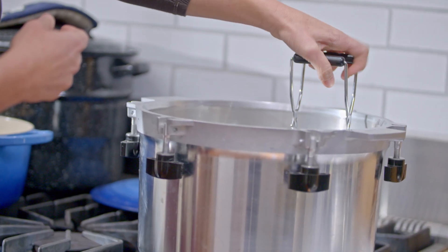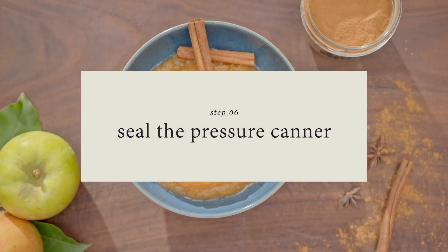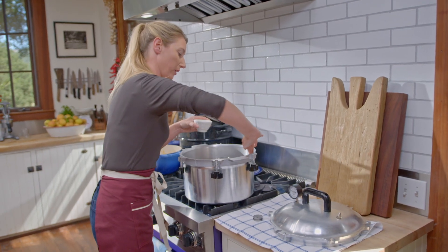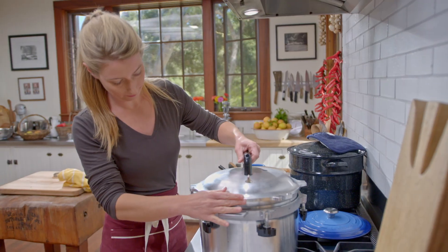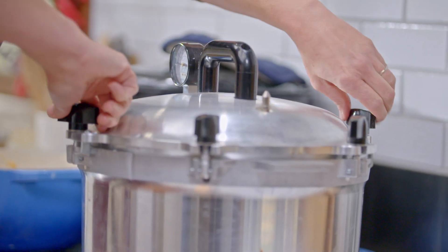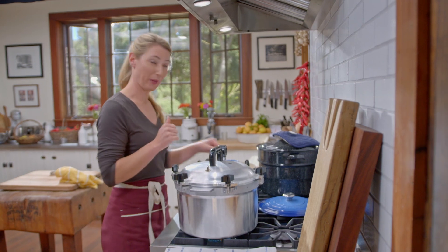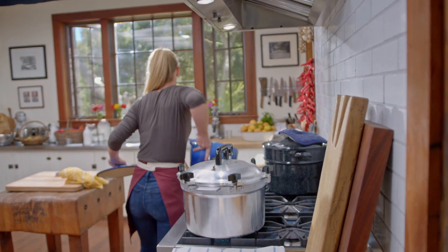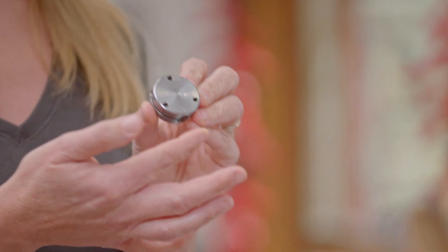You want to make sure that your pressure canner has two to three inches of water. It's really important that it seals really well when working with a pressure canner. We're going to tighten it up — I've turned on the heat to high. While we wait for the steam to come out of the vent, I'm going to clean up around here. Now that the steam is coming out of the vent, I'm ready to use my pressure control. This recipe calls for five PSI, so I'm going to put that on and we're going to wait until it rattles one to four times every minute.